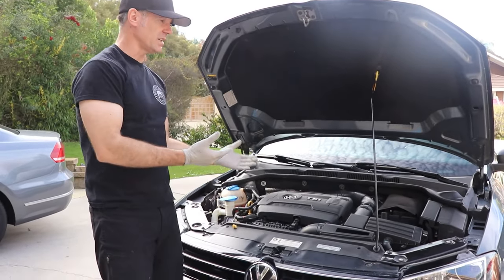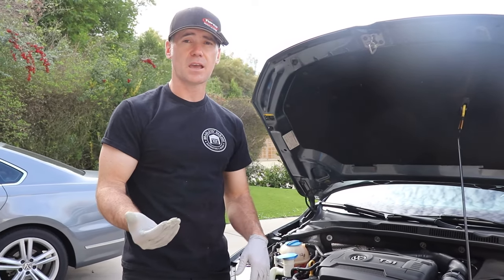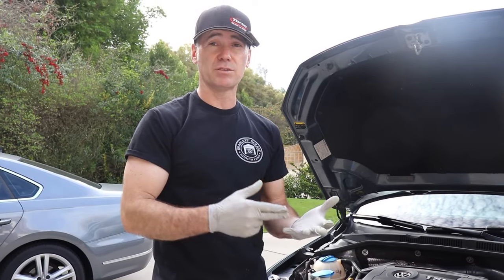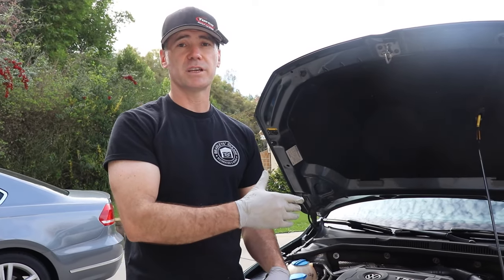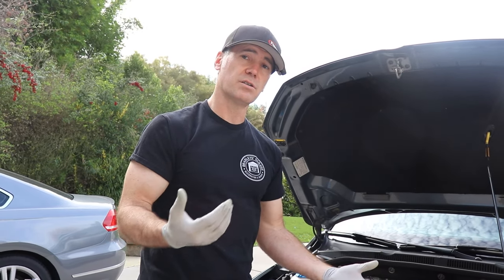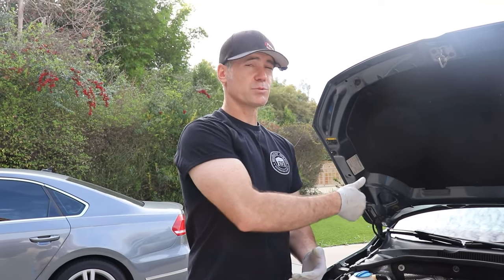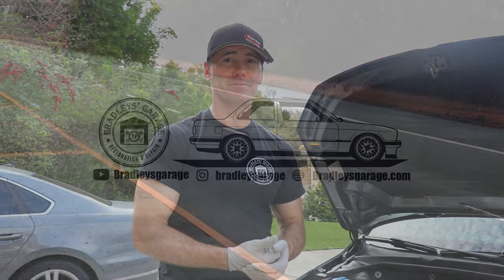Hopefully that helps you out with your 2014 to 2018 VW Jetta 1.8T, the EA888 motor. Keep in mind they use this engine on the Beetle, the Golf, the GTI, even the Passat — so this layout of the engine is going to be the same, and doing the oil change will work on all those cars as well. Hopefully it helped you out. Be sure to check out the channel — we did a bunch of repairs on this 2014 to 2018 VW Jetta. Check those out and we'll catch you guys on the next one.